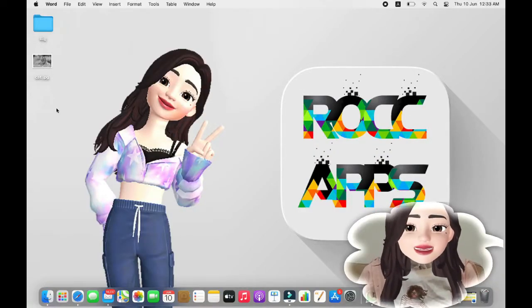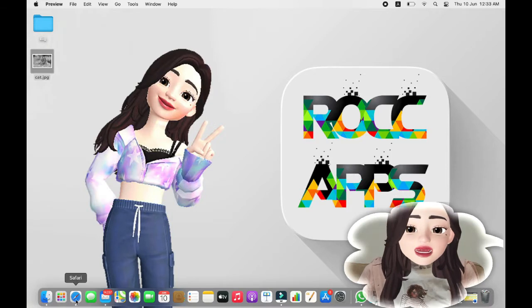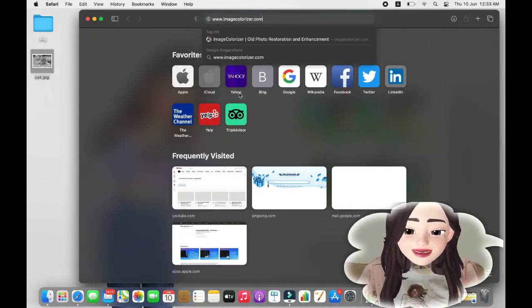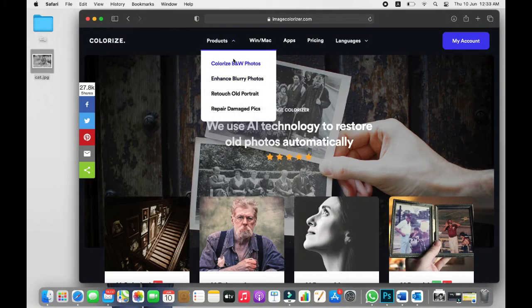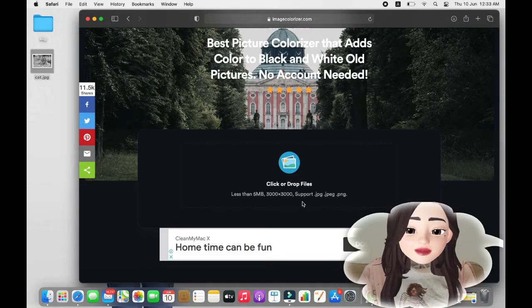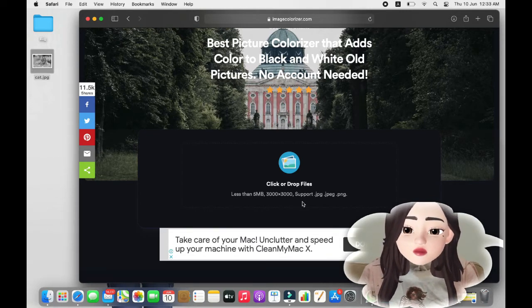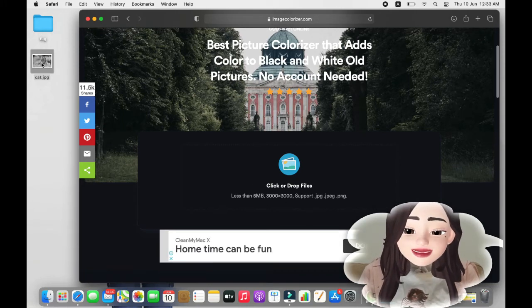Open a black and white photo you would like to use for this project. I downloaded this one from Shutterstock. Let's go to our website. The website is actually imagecolorizer.com — you can find its link in the description. As you can see, your file should be less than 3000x3000 pixels in resolution and 5 megabytes in size. If your photo is bigger than that, try to resize it.